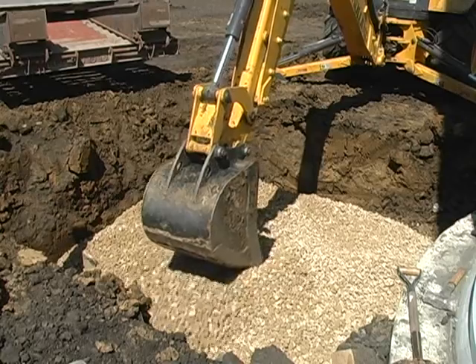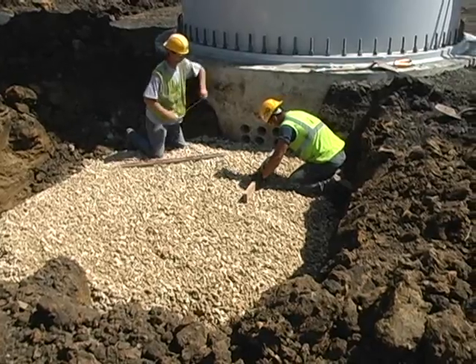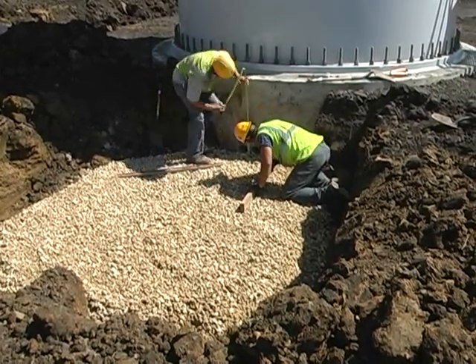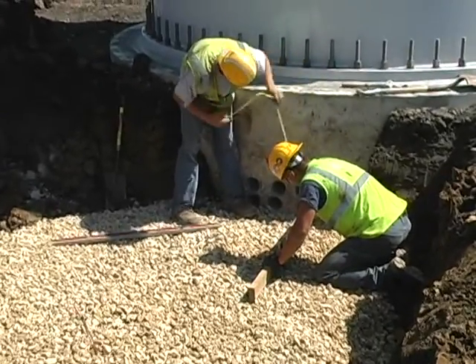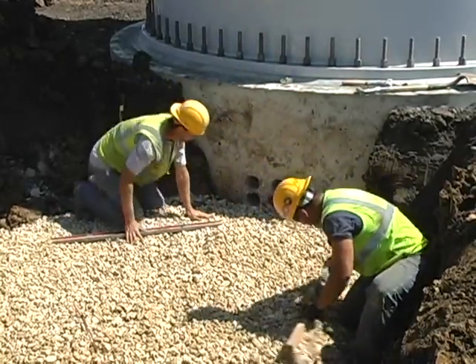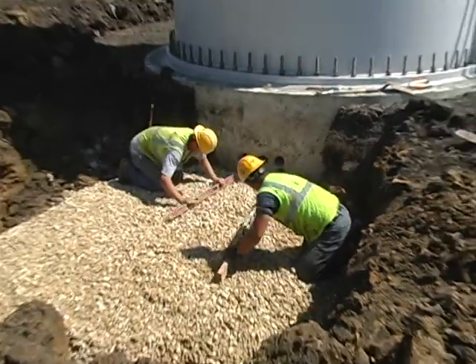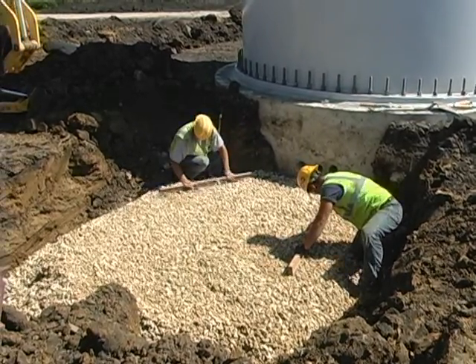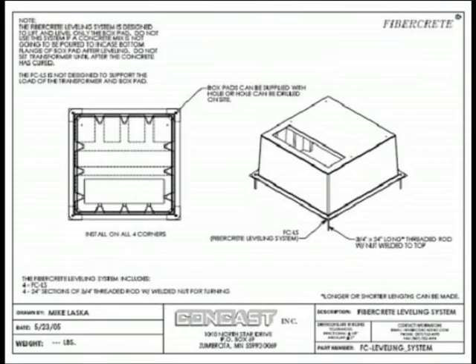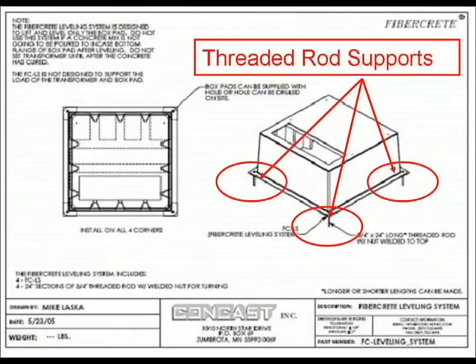Care should be taken to level the stone under the entire area of the box pad to prevent pressure points on the base. Another leveling method that can be used is the incorporation of strut and threaded rods, which support the box pad from the bottom corners. A concrete slurry is then poured under and around the bottom flange.